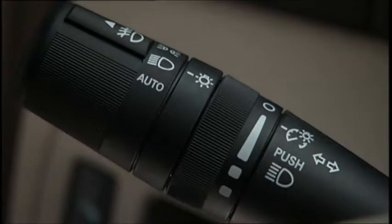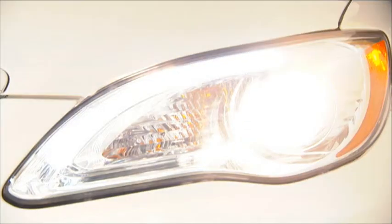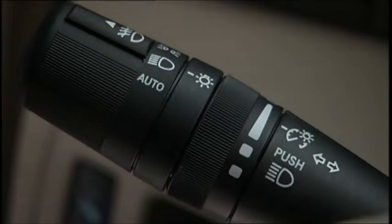And here's a handy feature. With flash to pass, you can signal another vehicle with your headlights by lightly pulling the multifunction lever toward you. This will cause the headlights to turn on at high beam and remain on until the lever is released.